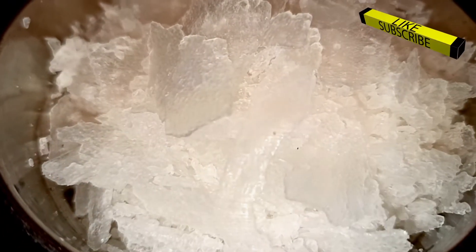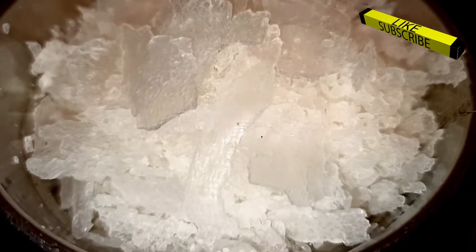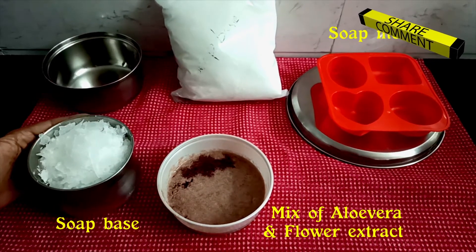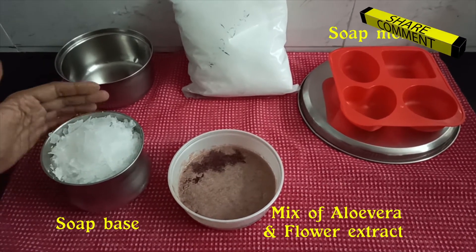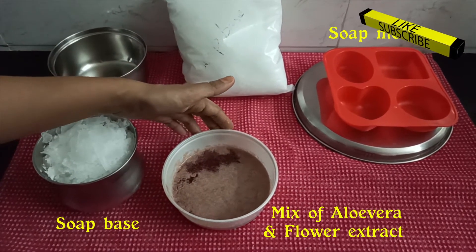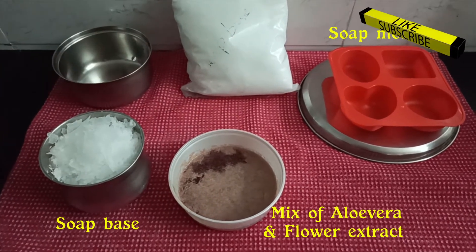I bought the soap base from the market. This is glycerin flavor. The cost of a 1 kg packet is 250 rupees, and from this you could prepare around 12 to 16 soaps based on the size. I am going to take approximately 250 grams of soap base and 150 grams of aloe vera and flower extract. That is, for one soap it should be like 70% soap base and 30% aloe vera and flower extract.